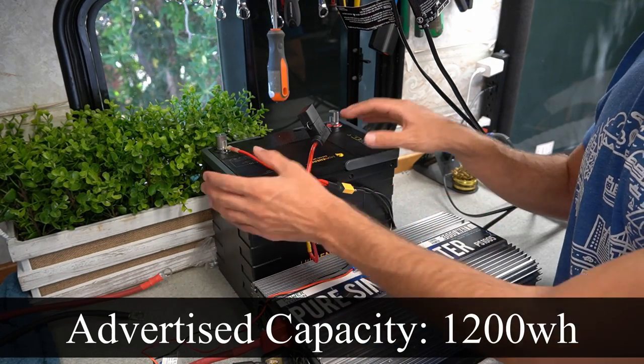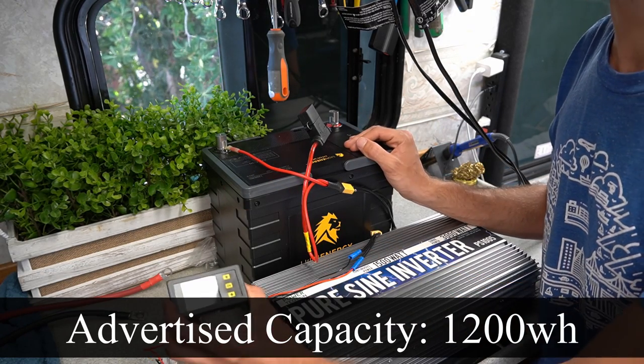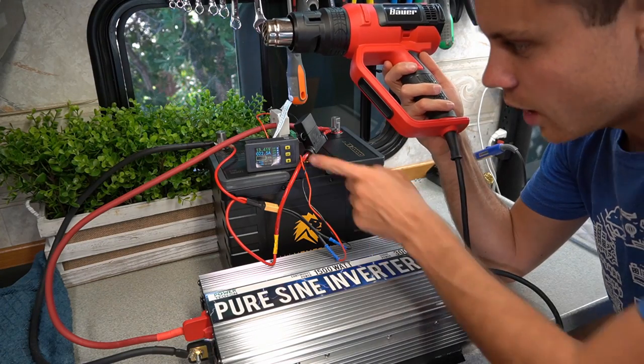We're going to use an inverter and we're going to pull 100 amps, so it should be able to supply that for an hour. We're going to test with this. Now the battery is fully charged, so we need to crank 100 amps.